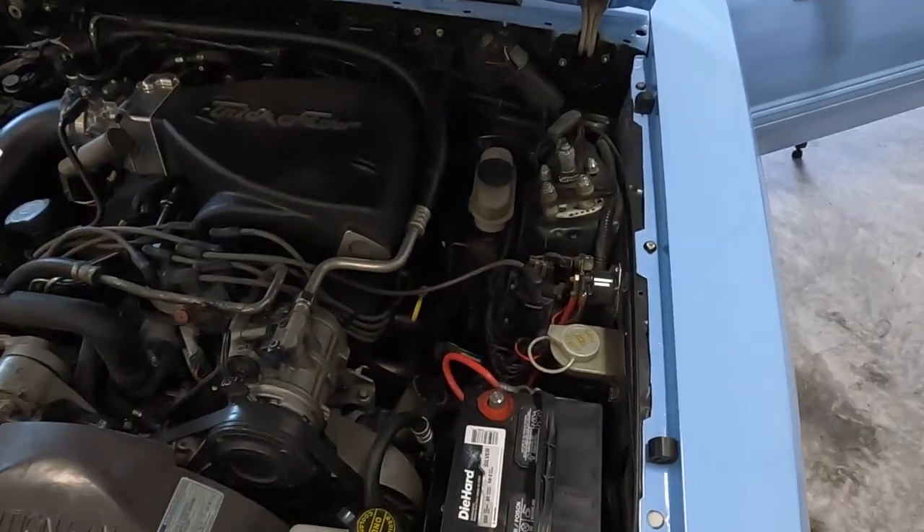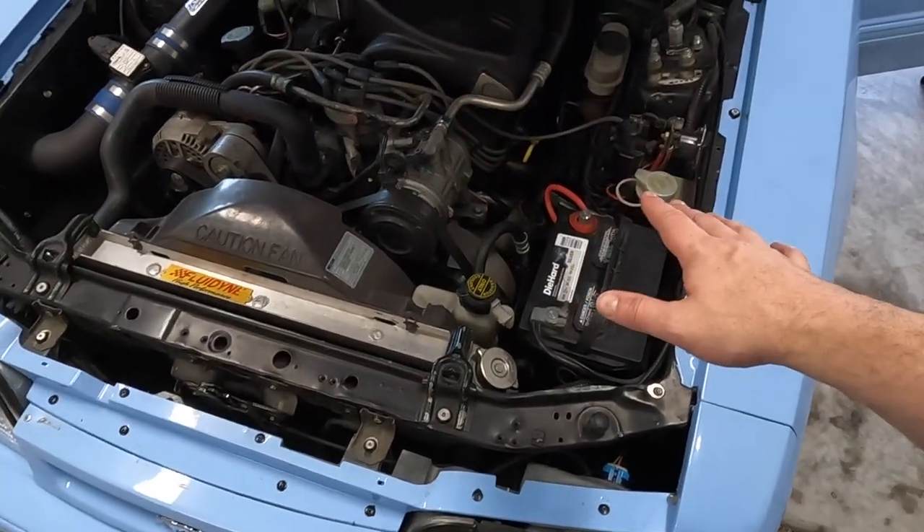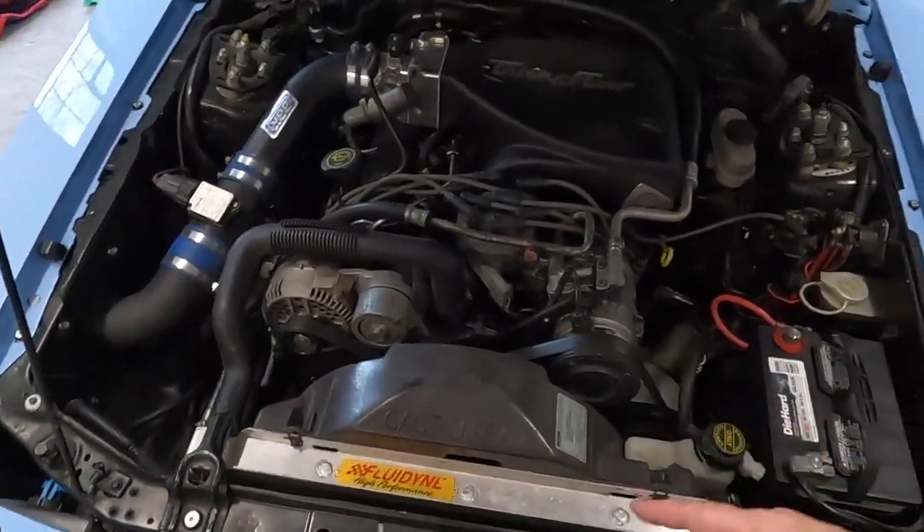I don't know if any of you guys have changed the ignition switch before, but I figured why not do a little how-to. I want you to know I'm not a mechanic — I'm not a licensed professional, certified, any of that. This is just what I'm doing, so use it at your own risk. I almost forgot — I did disconnect the battery. Also, this is a 1989 Mustang. I'm thinking the aero cars, so 87 to 93, this will probably apply. Mine's an 89.